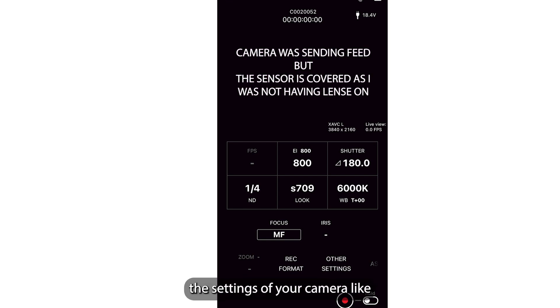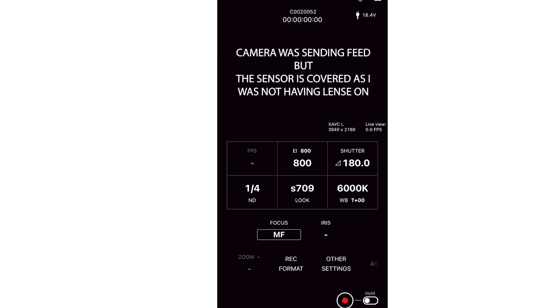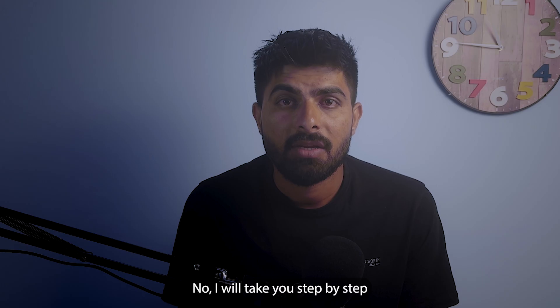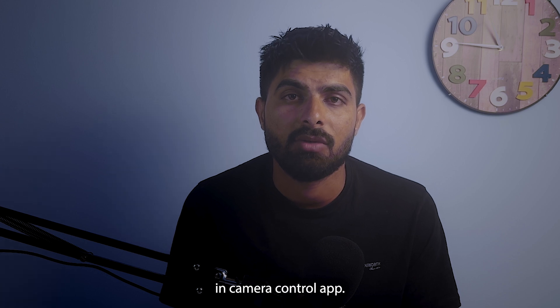After connecting, you will be able to access the settings of your camera, including ND, exposure index (ISO), shutter speed or angle, white balance, and more. Now I will take you step by step through the things you can do and access in the camera control app.